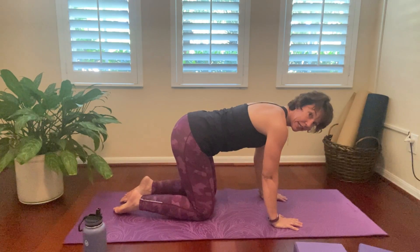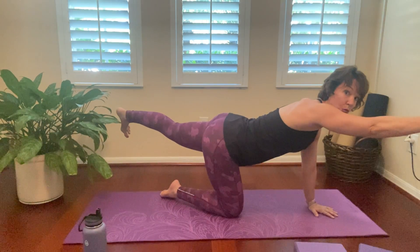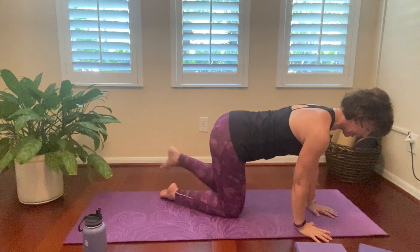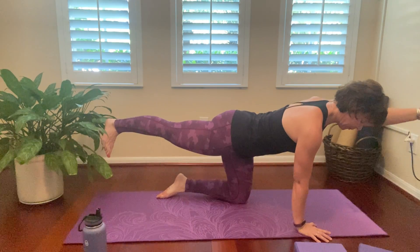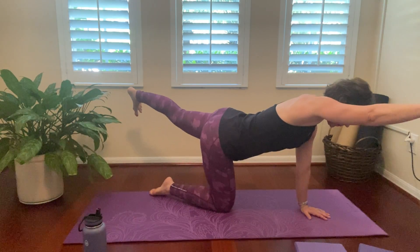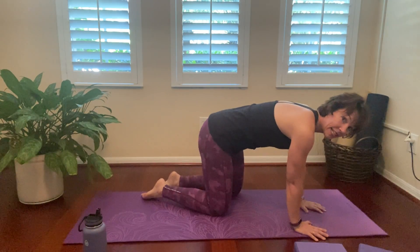And then back to the neutral spine — we're going to warm up the core. You're going to extend your left leg, lift, and then reach your right arm forward. Once you have this, go ahead and keep your eyes looking down at the earth. And then switch — right leg, left arm. And release. Let's do this one more time. Left leg, right arm, reaching. And release. And right leg, left arm. And release.